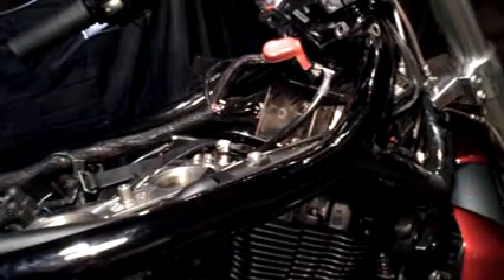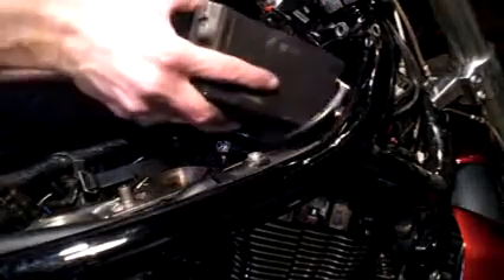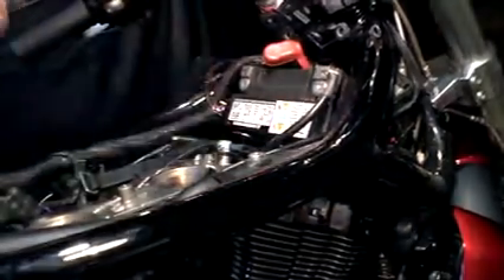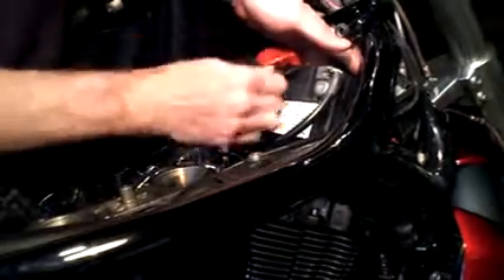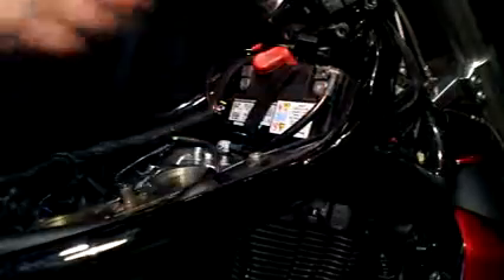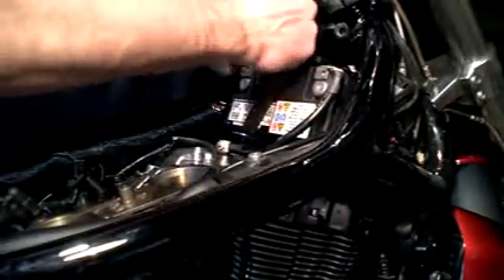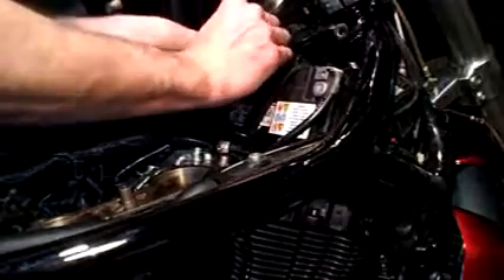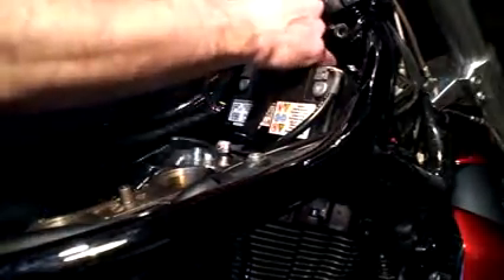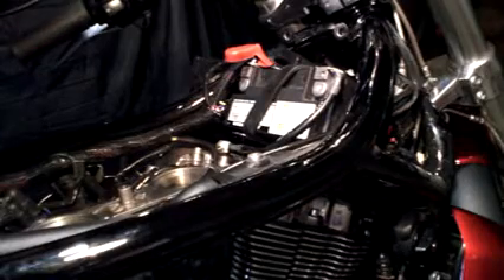Alright guys, now I'm going to install the battery again. I'm just going to take it, slide it right back in. I'm going to take the rubber strap, stretch it. This is the trickiest part — that's not too bad. Now I'm going to put the wires back on, my battery tender. I'm going to do the positive side first. Alright guys, I'm going to button that up and we'll be right back.